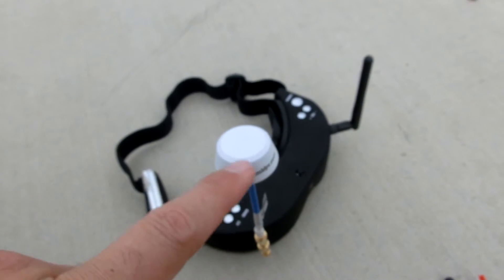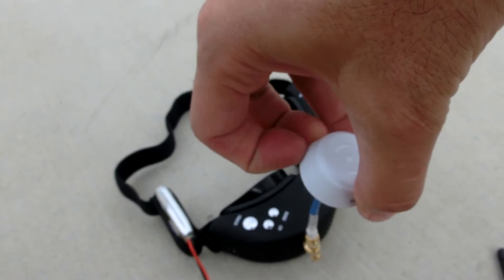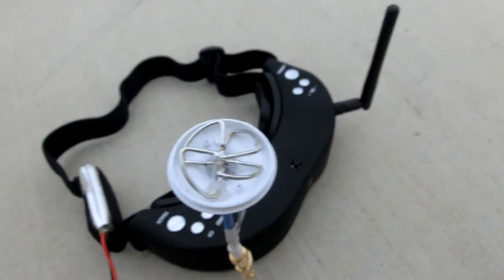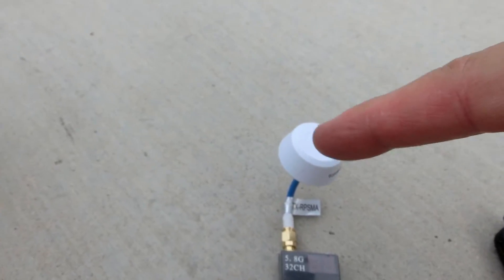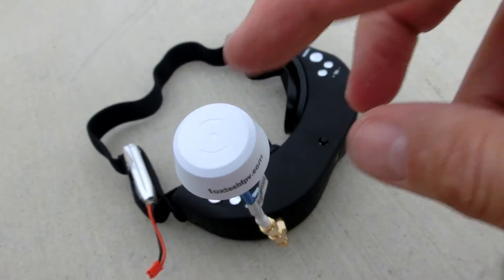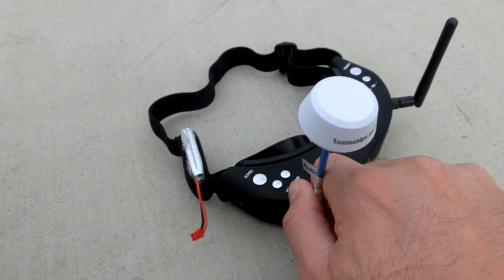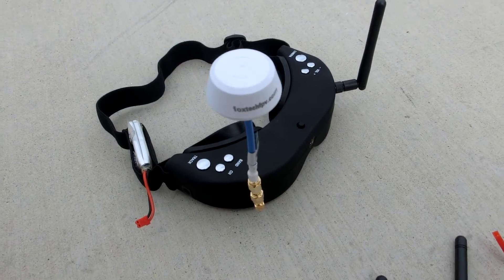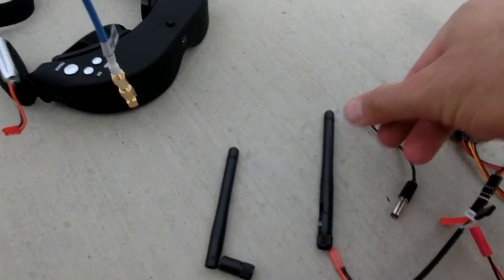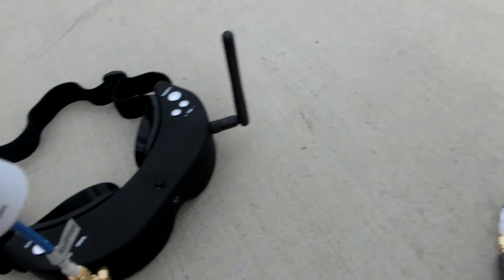The other thing you have to make sure is that the way the cloverleaf works — that its circle is in the correct direction to match with the other one. Since these were bought as a pair, I'm assuming they match. But if you mix these with someone else's antenna, you may get really poor range if you don't have the right kind of handedness. So anyways, I have these extra antennas that I don't use — I'll just get rid of them.